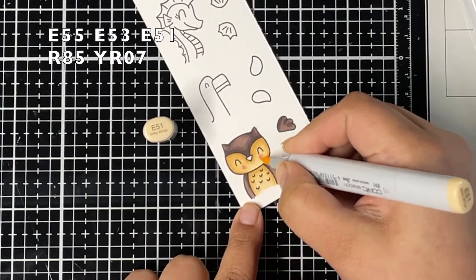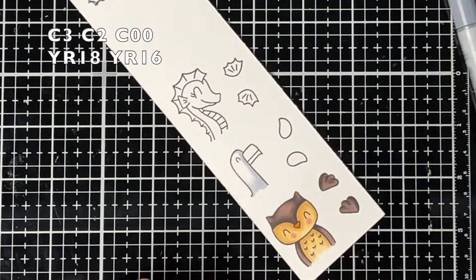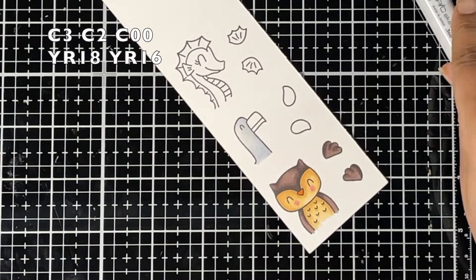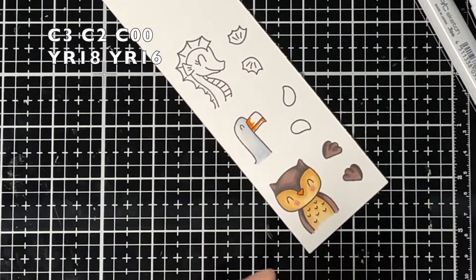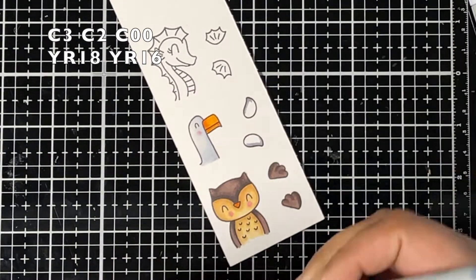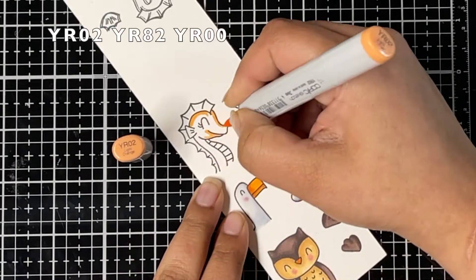For coloring the seagull I'm using cool gray markers — C3 as my darkest color, C2 as my medium color, and C00 as my lightest color. For the beak of the seagull I used YR18 and YR16 Copic markers.